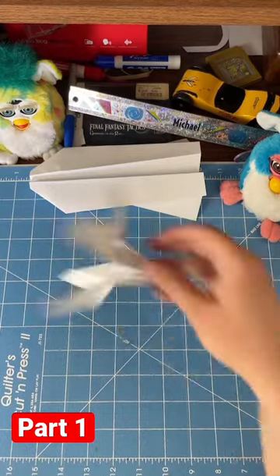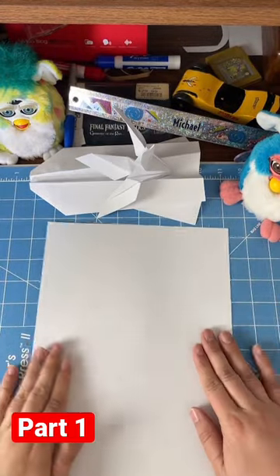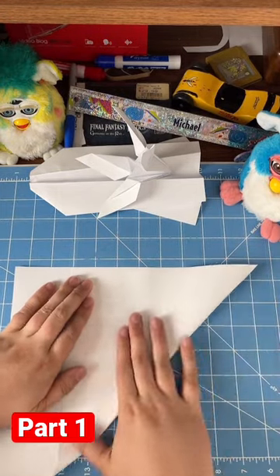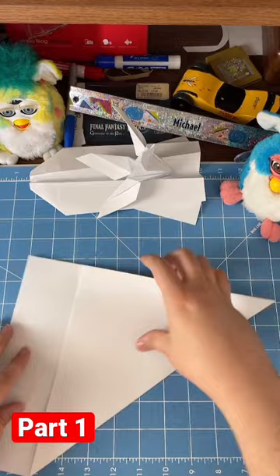I'm actually gonna show you guys how to do this. Let me know if you want to see a slow-down version too. You can totally make these with just a regular sheet of eight and a half by eleven printer paper. You're gonna have to do a weird thing though — you're gonna want to fold the corners to make an X on one side.